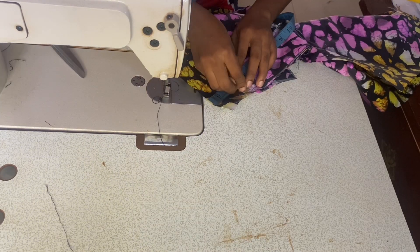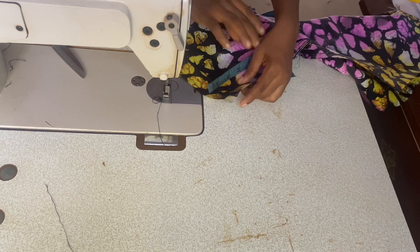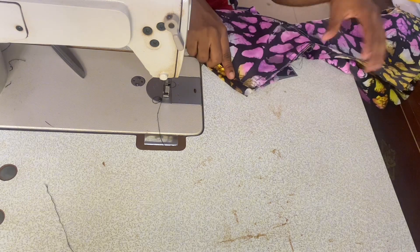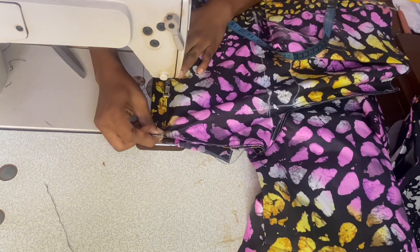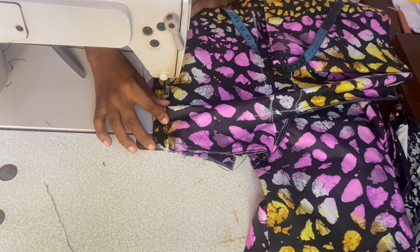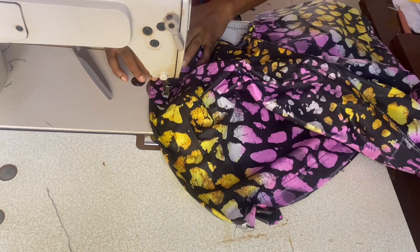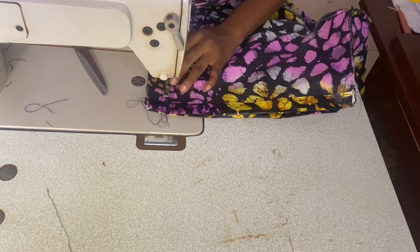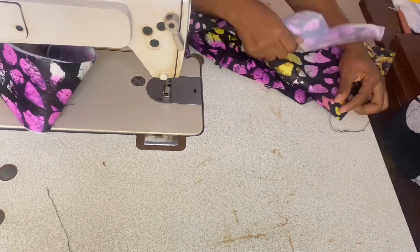At the hem of the shorts, go upward by three inches, fold in half an inch, and fold in one inch again matching up with the three-inch mark — this is a hemming allowance. Go ahead to hem the shorts. Do the same on all four sides. When hemming is done, the ends of the side seams should be closed.